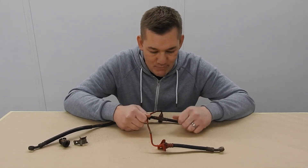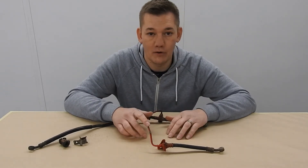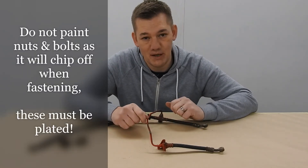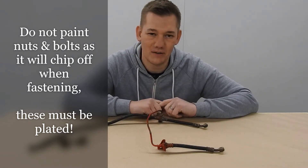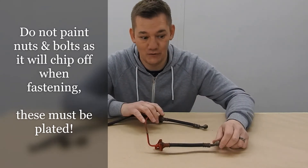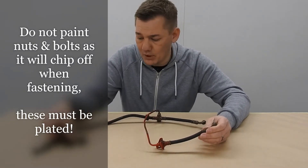Yes, if you put an original piece - we've got new old stock pieces - next to the piece I've painted, there is a slight difference. But most people who've seen any of my bikes have looked at them and gone, 'Who did your olive drab plate? That's amazing!' And then I tell them it's actually paint. They say, 'Well, it's alright - I thought you'd had it plated.' So if everyone that looks at it thinks it's been plated, it'll do for me.